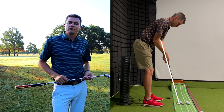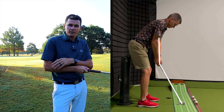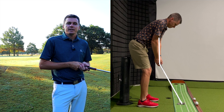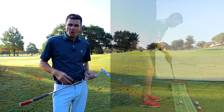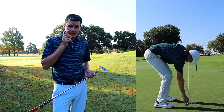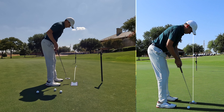Second, are your forearms aligned with the shaft of the putter? If there's a significant angle between your forearms and the putter, it can make it hard for your arms and putter to work together. Third, are your eyes over the ball or just inside the ball? Putting mirrors do a good job of showing this, but consistent setup will help your eyes see the line so that you can make more putts.